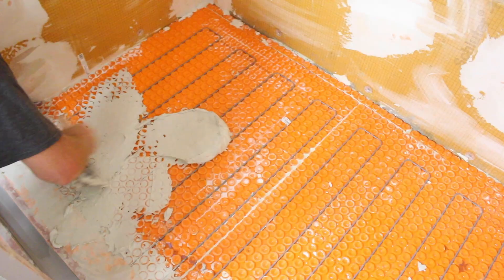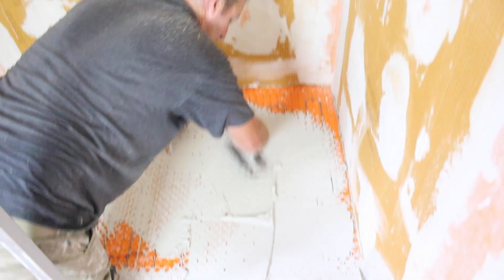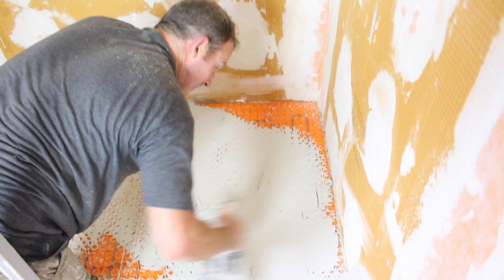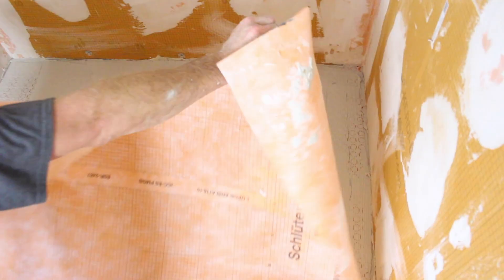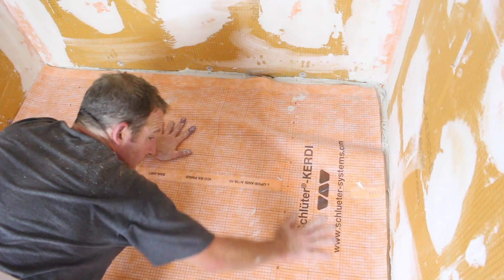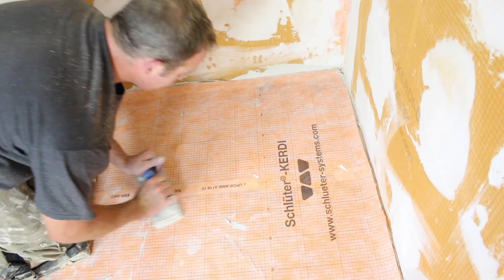Once the channel body was set, we applied more Allset to the main Dieterheat mat that's in the curbless shower area, filled all of that, and then applied our big piece of Kerdi membrane over top of the heat cables and the shower pan. We embedded that in place using a grout float, making sure that we don't have a ton of thinset between the shower pan and the Kerdi membrane.